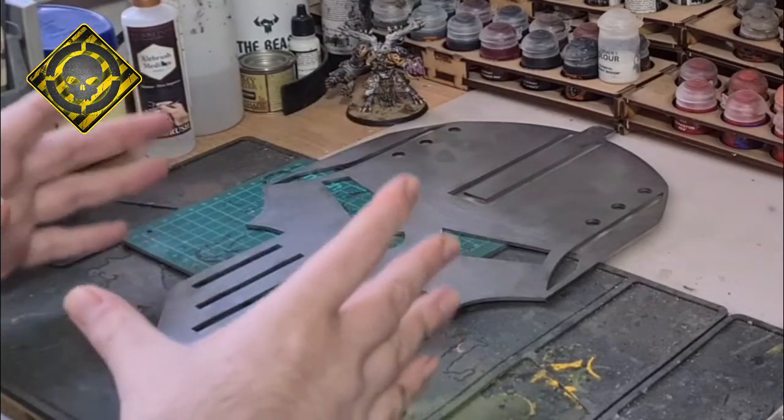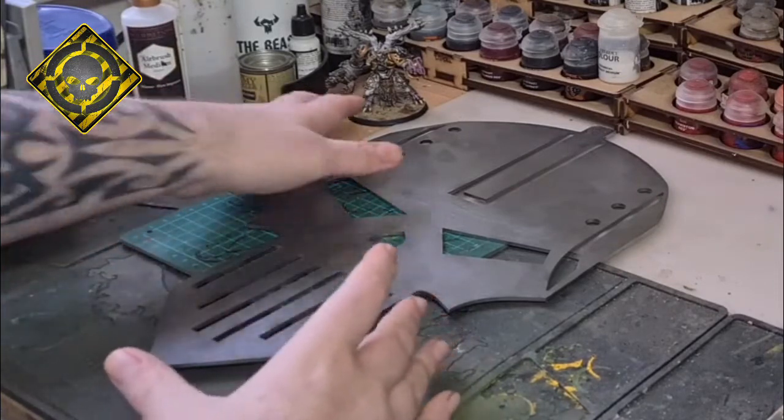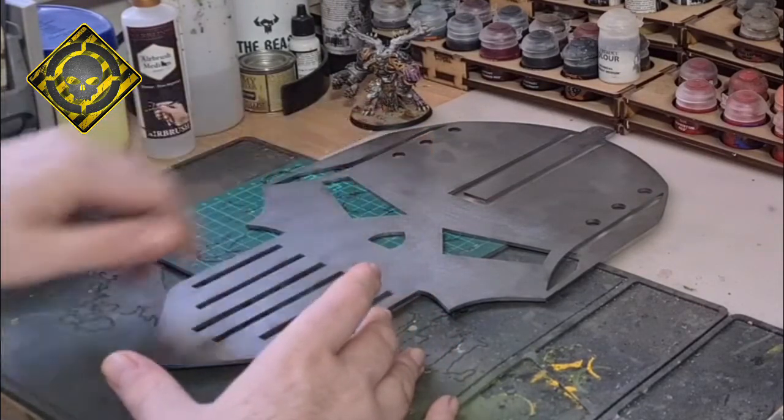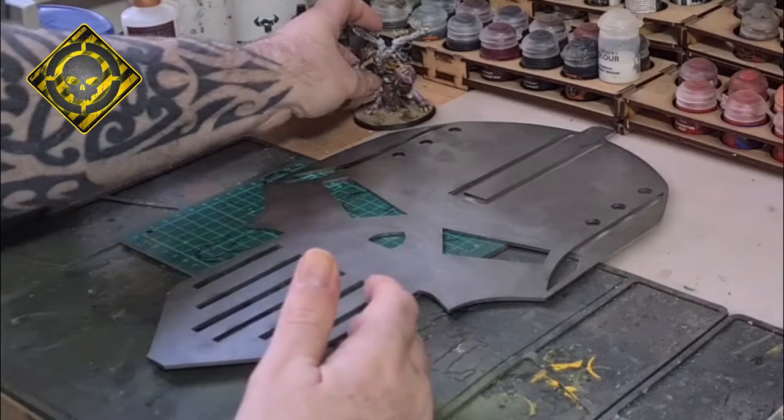It's perfect for your wall hangings. As you can see I put the demon prints — my converted demon prints for my Iron Warriors — next to it so you can get a sense of scale.